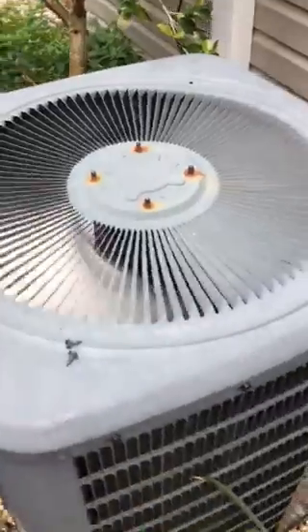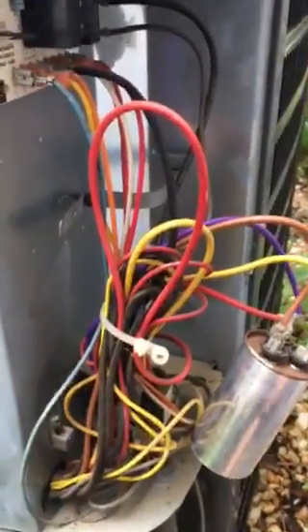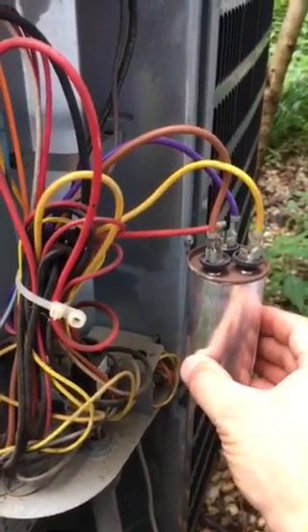The actual problem though is there's a capacitor in the back. This is mounted up inside the unit and this capacitor is faulty.